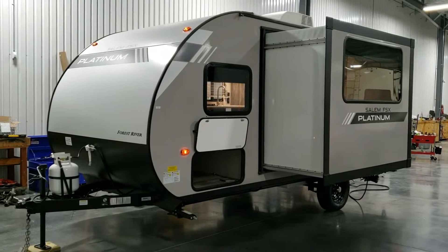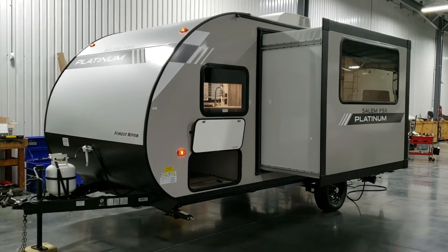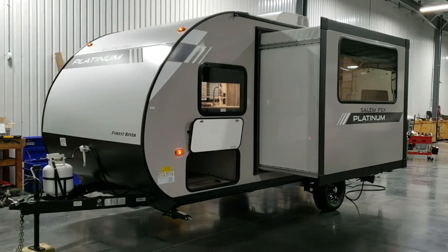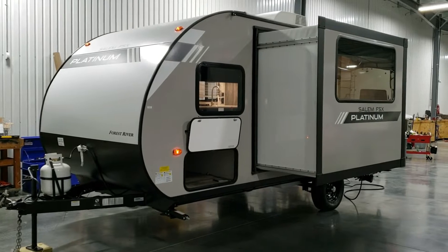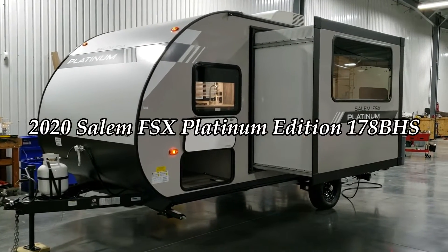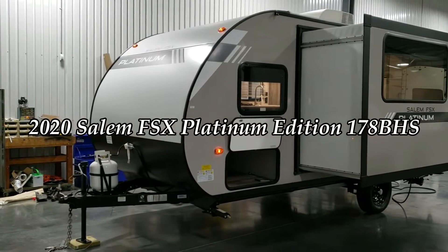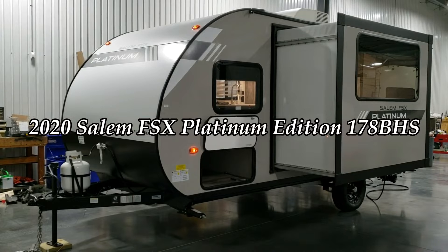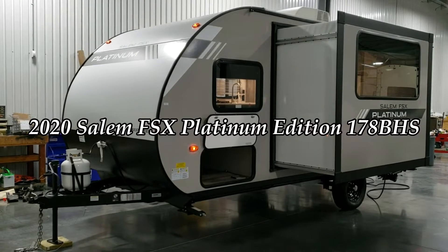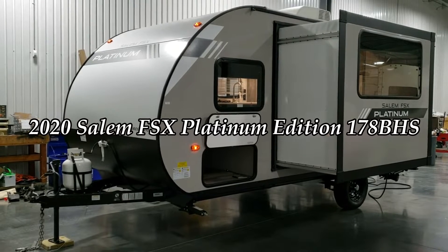Hey everyone and welcome to another All About RVs video. Today we're going to take a look at a brand new 2020 Forest River Salem FSX Platinum Edition upgrade of the 178BHS. This is a small lightweight bunk model trailer with a queen bed up front and a single axle. We're going to walk around the outside and then the inside.